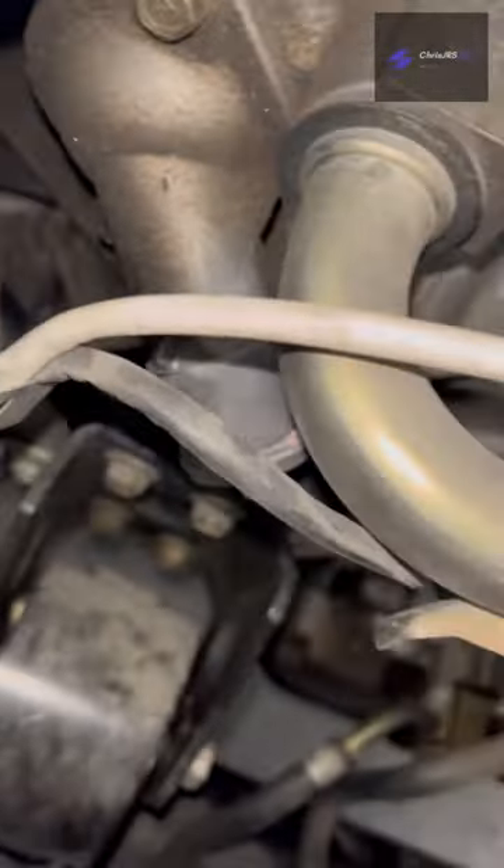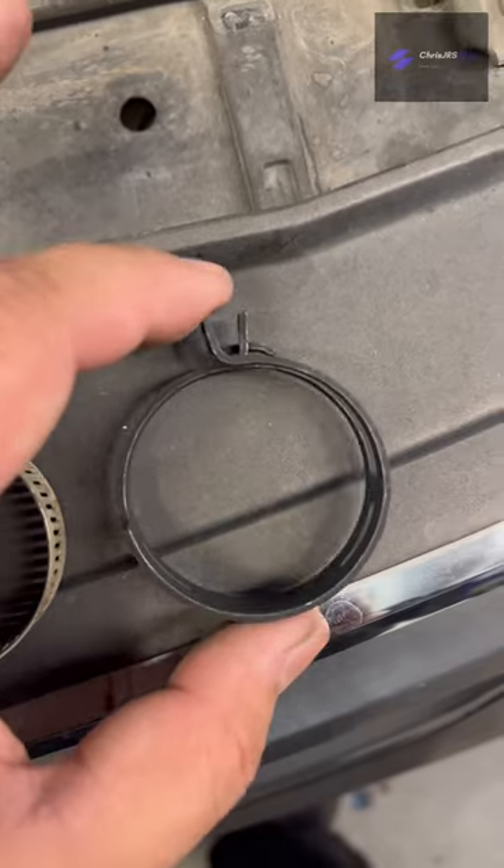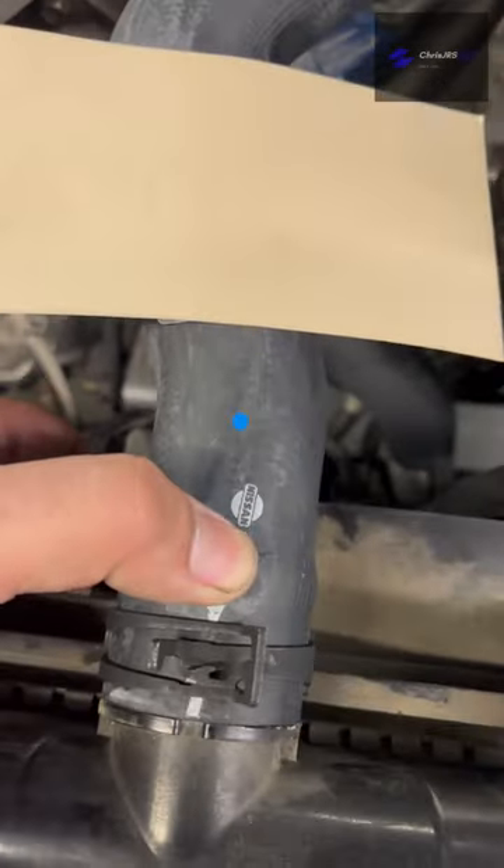Clean the nip a little bit. Put that on. This one's pre-tensioned to the correct amount, and it's always going to be tensioned to the correct amount. Look how much cleaner that looks.